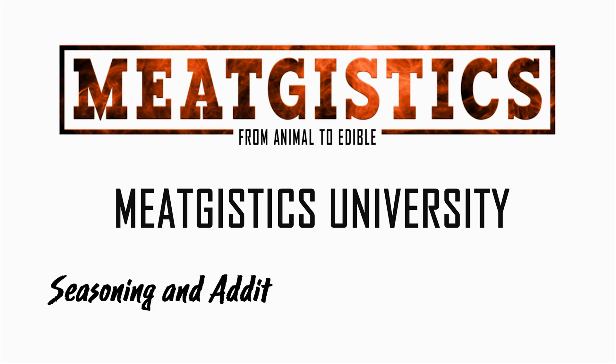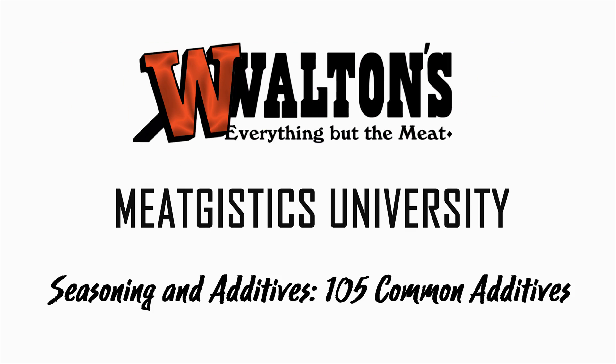Hi guys, this is John from MeatGistics University and this is Seasoning and Additives 105, Common Additives. Additives refer to any ingredient added to your product that serves a function other than taste. The reason for adding this can be moisture retention and yield enhancement, cure acceleration, color enhancement, meat binding, and that's just to name a few. Familiarity with these products can help you make a better product and it might ease some of your concerns when reading the ingredient labels on store-bought packages.